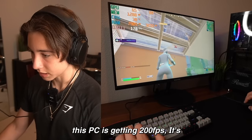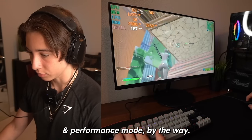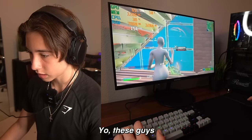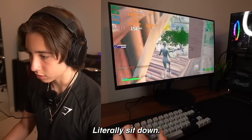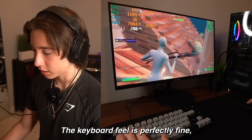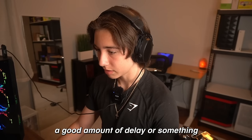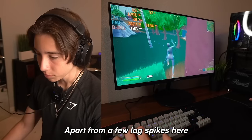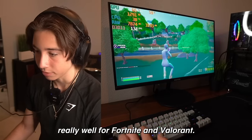Yeah, this PC is getting 200 FPS — it's literally doing so much better than I expected. I'm on all low settings, performance mode by the way. The mouse does feel a little bit weird — it definitely has like a good amount of delay or something. The keyboard feels perfectly fine, but there's just something about the mouse. Apart from a few lag spikes here and there, this PC runs really well for Fortnite and Valorant.